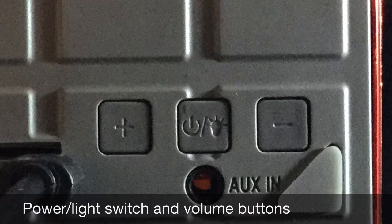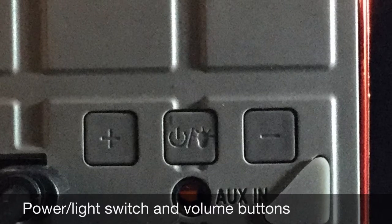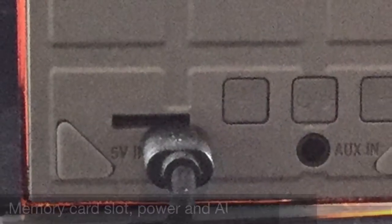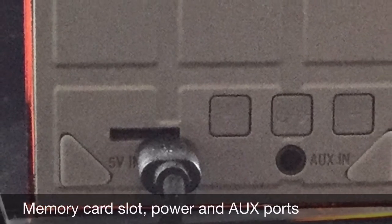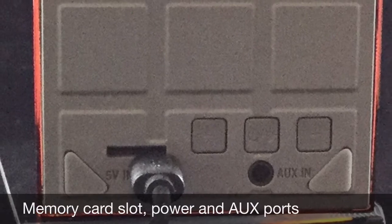On the back you have your power button along with the light switch and your volume up and down. Then you also have the charging port, an auxiliary port, and then you have a slot for a memory card, and it'll take up to a 32 gigabyte memory card.